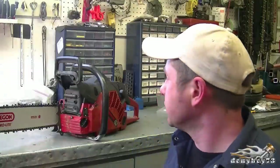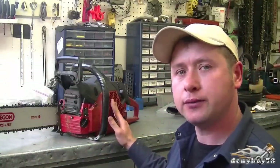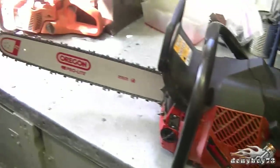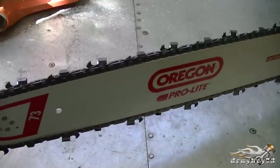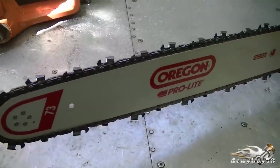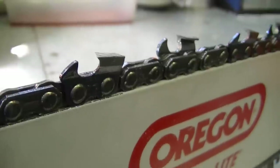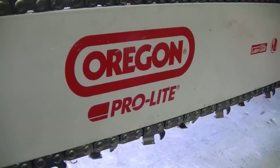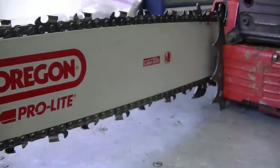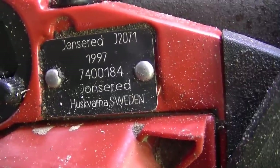Hey guys, welcome back. Today I've got a John's Red 2071 turbo chainsaw and I'm going to do a brief review on it. Here it is — it's got a 20-inch bar. The chain on this bar is a 73 LGX by 72 links chain, and this chain and bar were just put on the saw, so it's going to cut really good. This is a pro light bar — it's good for the homeowner; if you're a professional, you may want the power match.